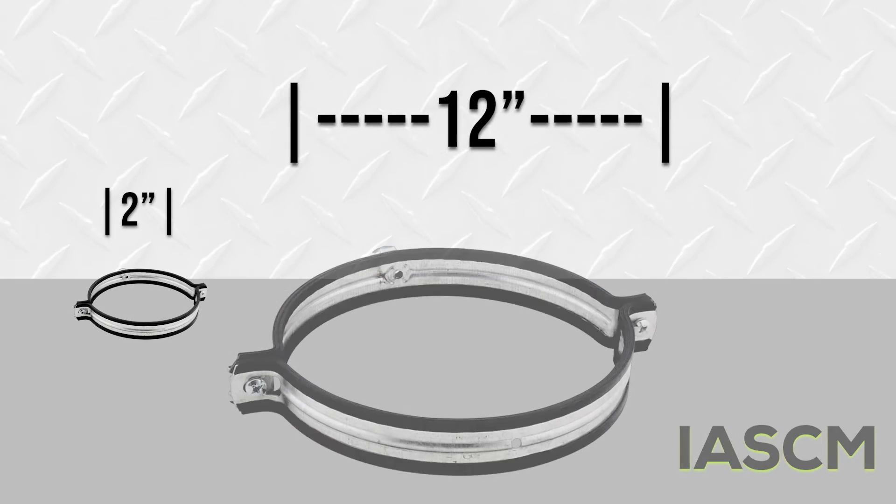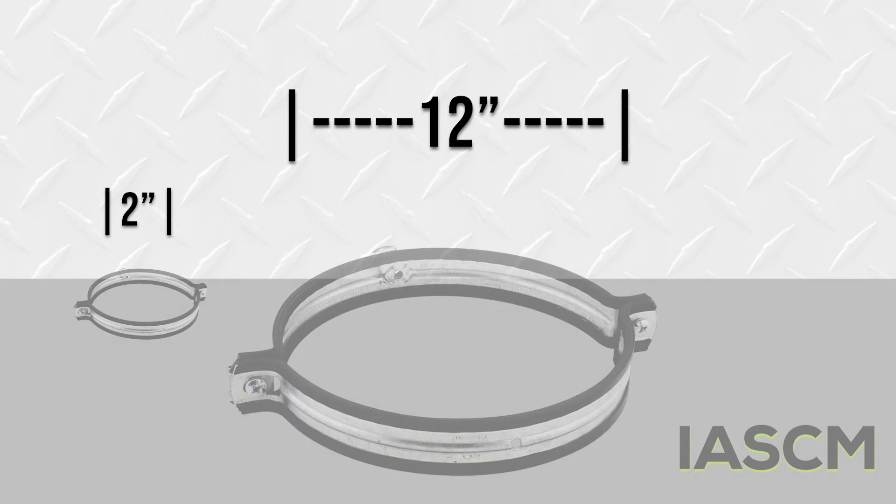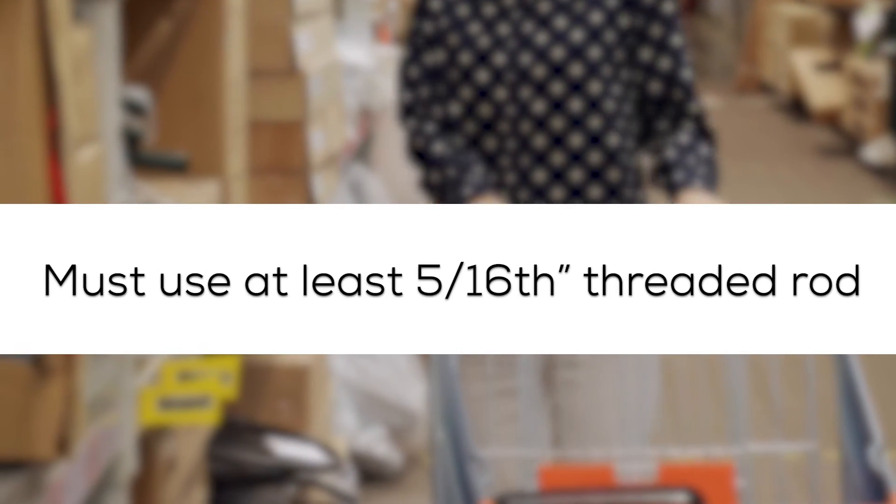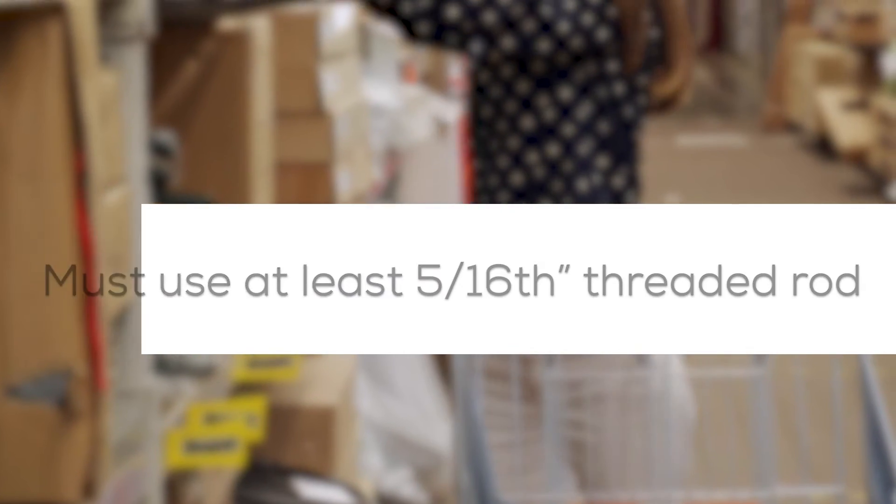Innoflue support clamps are available in two through 12-inch, but if you're sourcing support clamps in the field, they must be clamshell, fit snugly, and use threaded rod of at least 5/16ths of an inch.